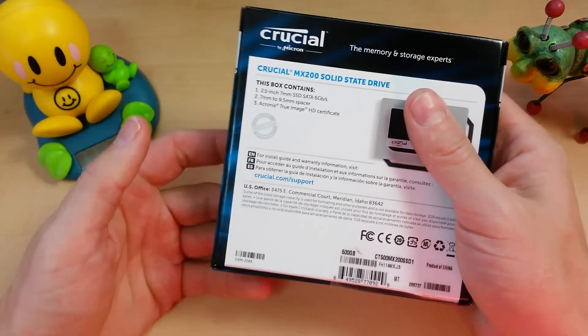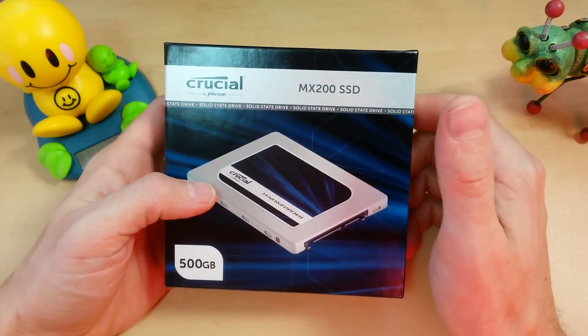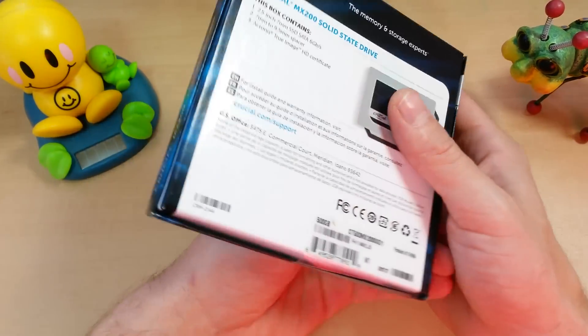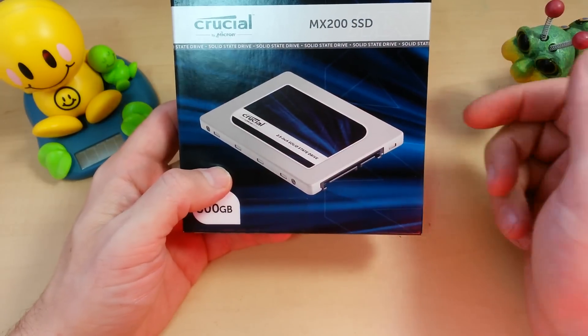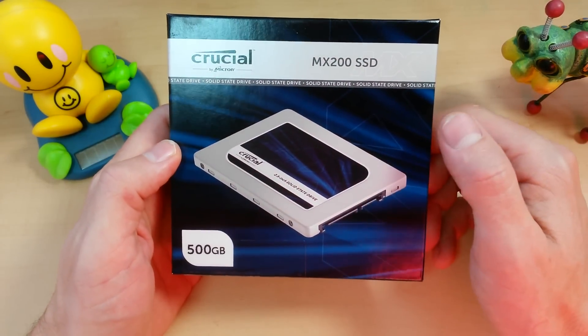In this video we're just going to do a quick unboxing and go over the features. If you want to see how it compares to the Samsungs and even the BX100s, go ahead and check out the link in the annotation or down in the description. I put it to the test and will show you some charts and graphs on how it actually compares to the Samsung series.